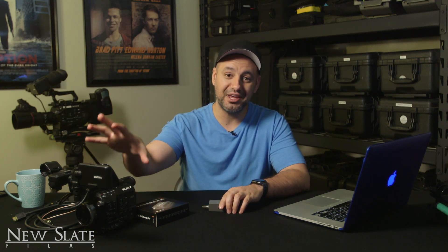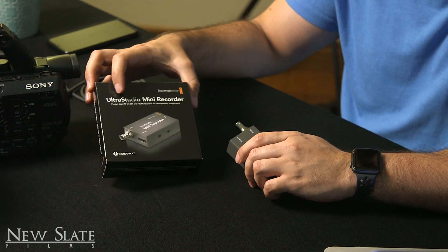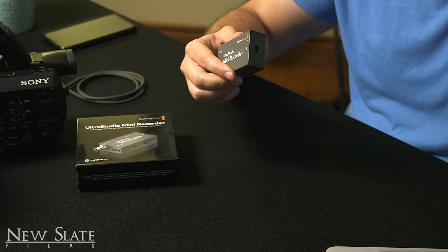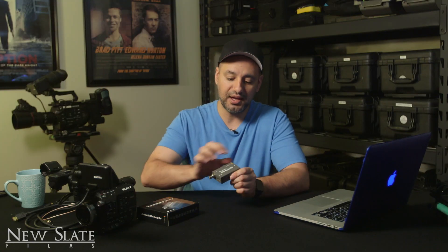Hey everyone. In today's video I wanted to show you how to record footage from your camera right into your computer, your laptop for example. The connection that has to be made between these two is what makes it possible to record, and you'll need just this little tiny device to make that work.